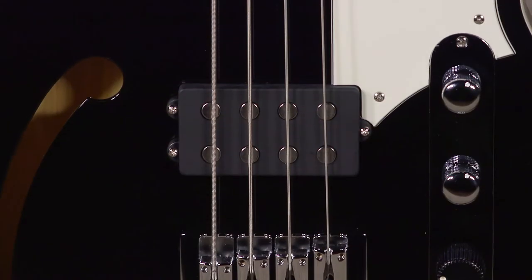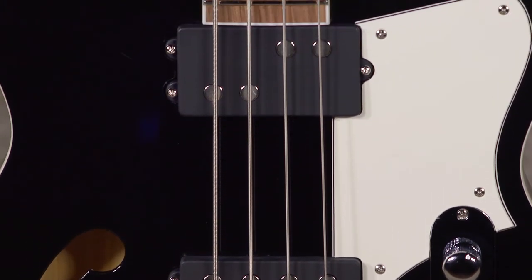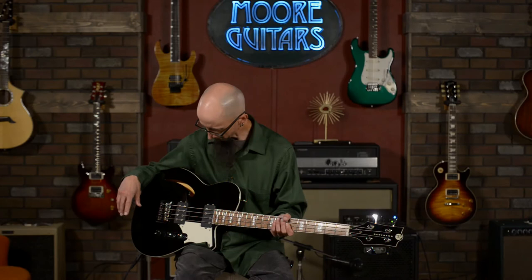The two pickups used here are the Thick Brick and the Split Brick, both made by Reverend and proprietary to their instruments. Both are very high-output pickups that border on almost being high-gain. Most bass heads have a switch for high or low gain input — we've got it in the low-gain setting right now, which drives the amplifier and EQ a little more and lets you get a slightly woolier sound. These pickups are incredibly responsive.